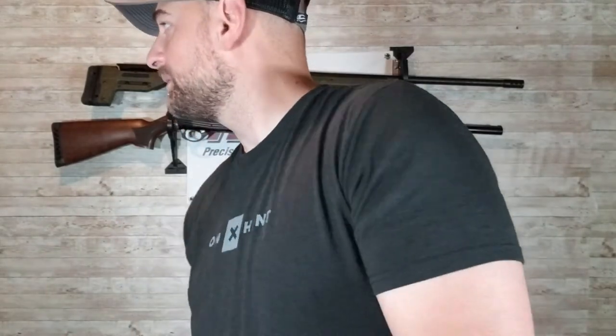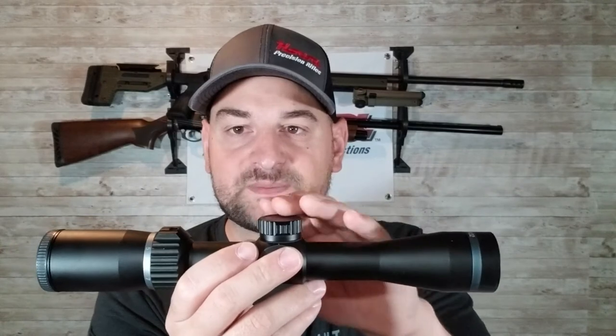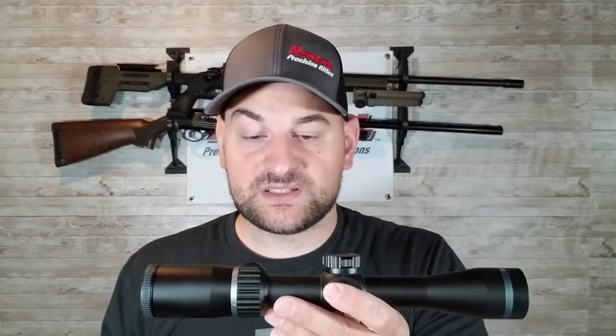Now, getting back to whether you choose 20 MOA, 30 MOA, or 0 MOA — what does that mean? When I was new to long range shooting, I didn't know either. Typically you get a scope — we'll use this cheap scope as an example — and it has maybe 40 MOA of adjustment in the elevation turret. That means your zero will probably be somewhere around 20 MOA when this is mounted on a rifle at 100 yards using a zero MOA base.